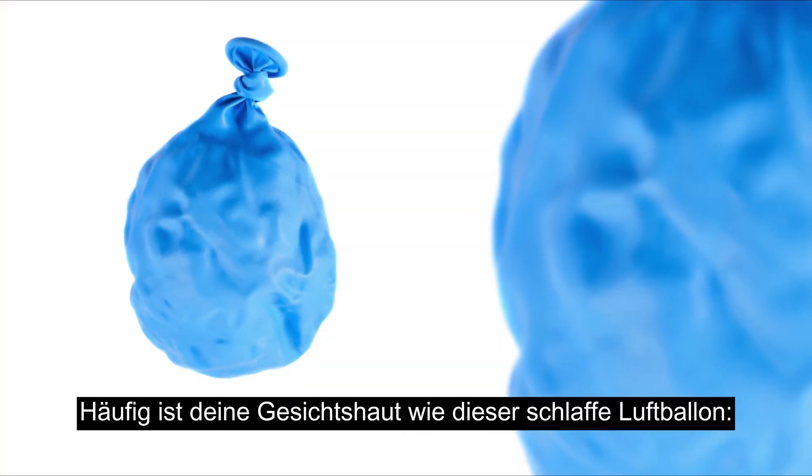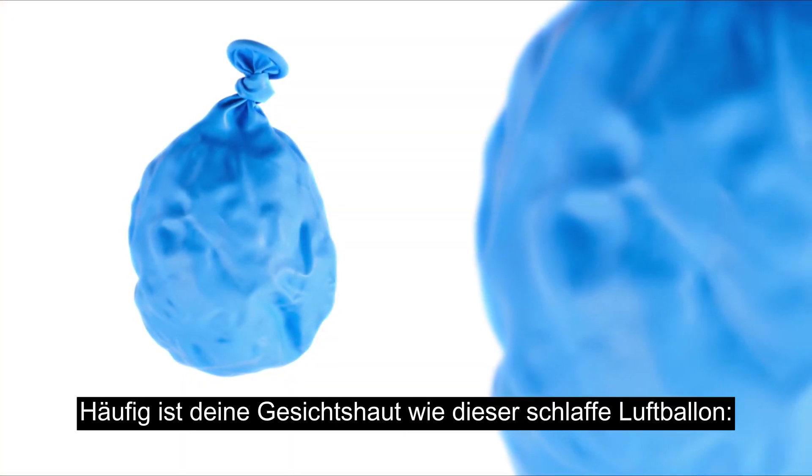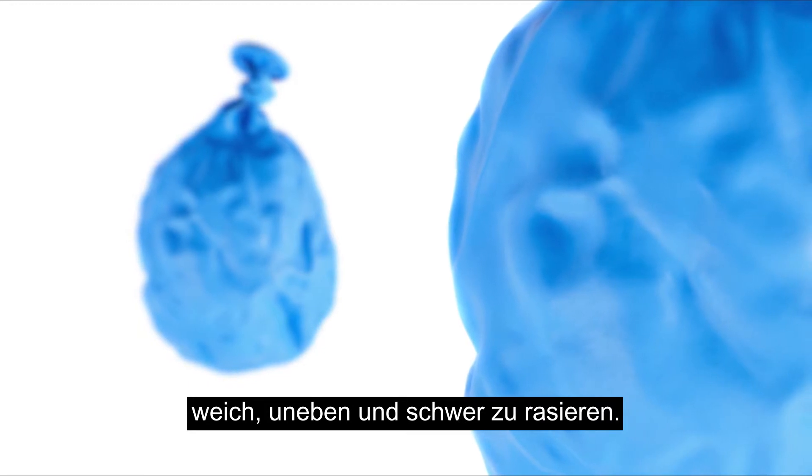When you're shaving, your skin can be as loose and mobile as a balloon — impossible to shave well.